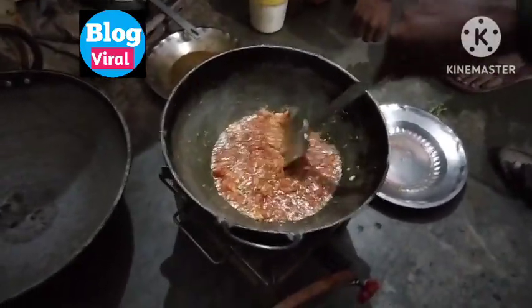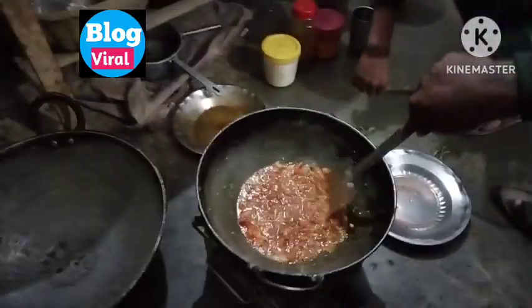Now let's start with some water. Then we will add some fish.